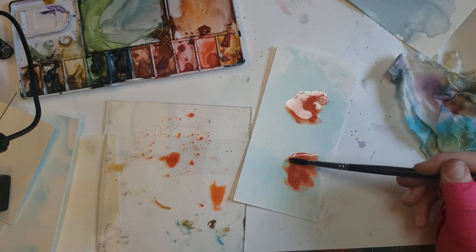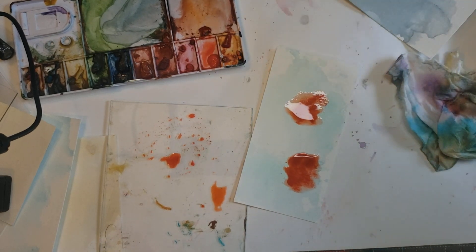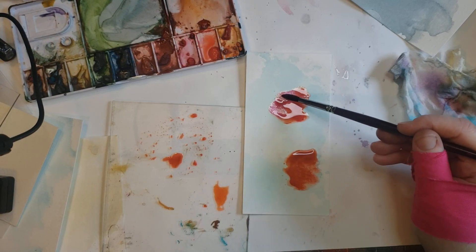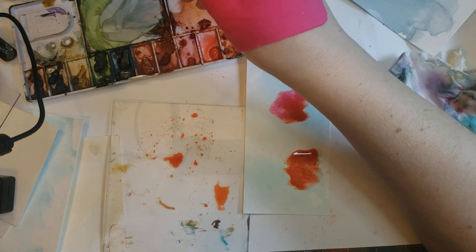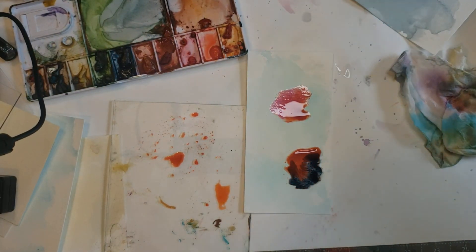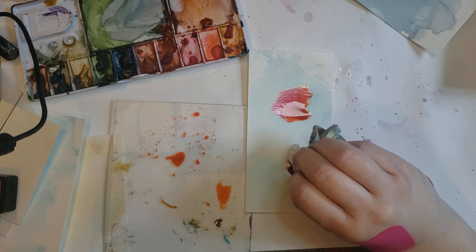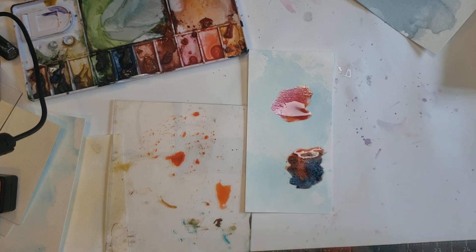Maybe add a little bit of the Barn Door red in there. Maybe add some of this orange, which is a little bit darker, and see what happens and what flows. Maybe even add a little bit of this magenta. Maybe a little bit of blue — I love when that happens and it just kind of does that. A little too much water in there though — let it soak up into the paper towel a little bit. Who knows what that will end up looking like.